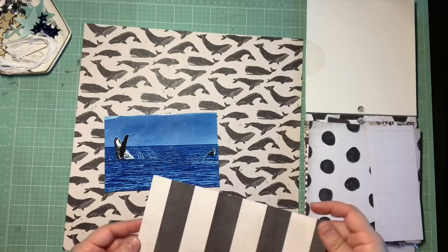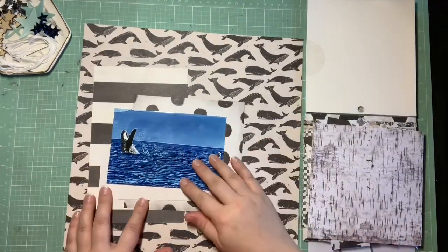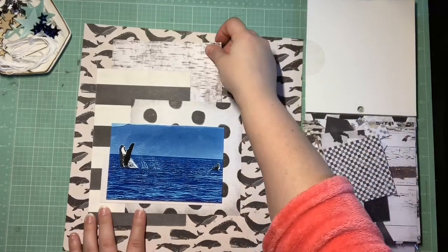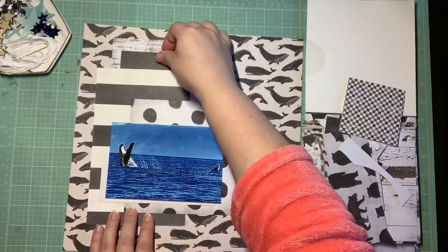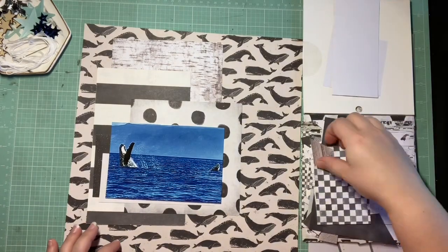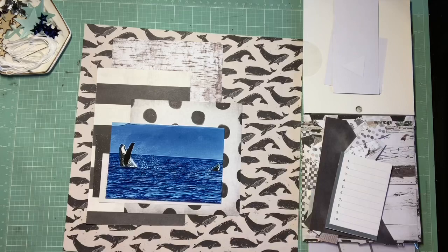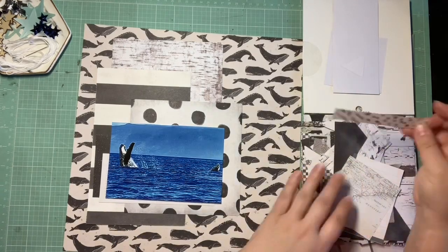This one's super fun because we have five things we need to use that start with the letter S. We got to pick for the first one between stamp, stencil, or stitch. I thought at first I was going to go with stitching, but I end up going a different way — surprise myself. We also had to get silver on here, sequins, stars, and we had to use seven pattern papers.